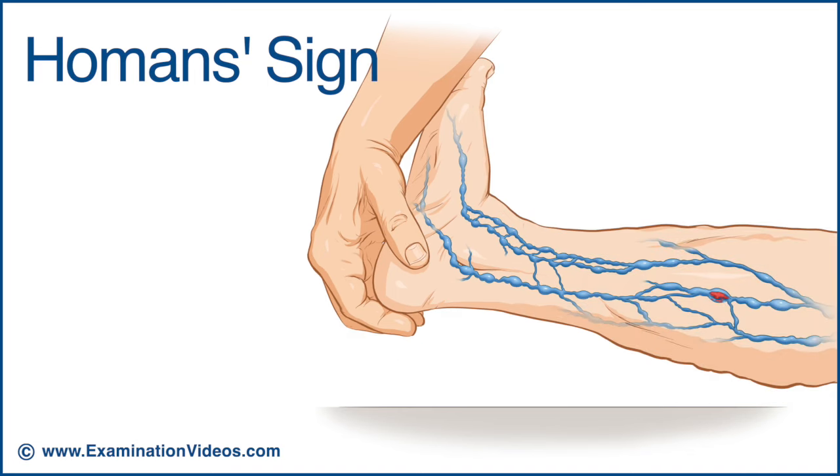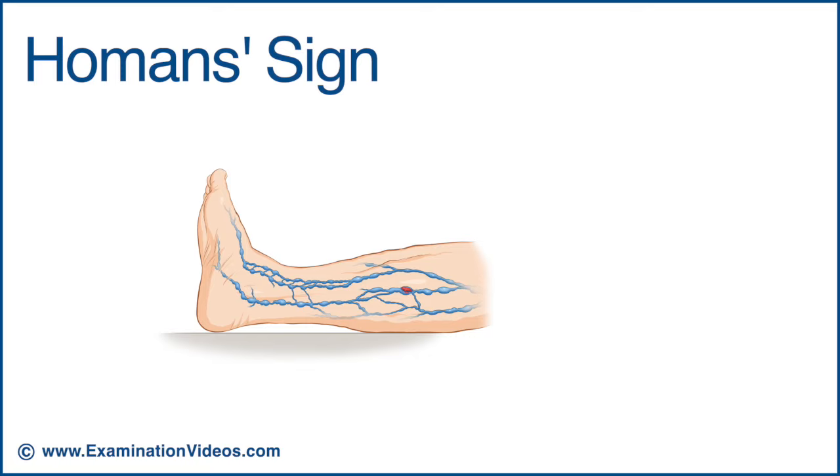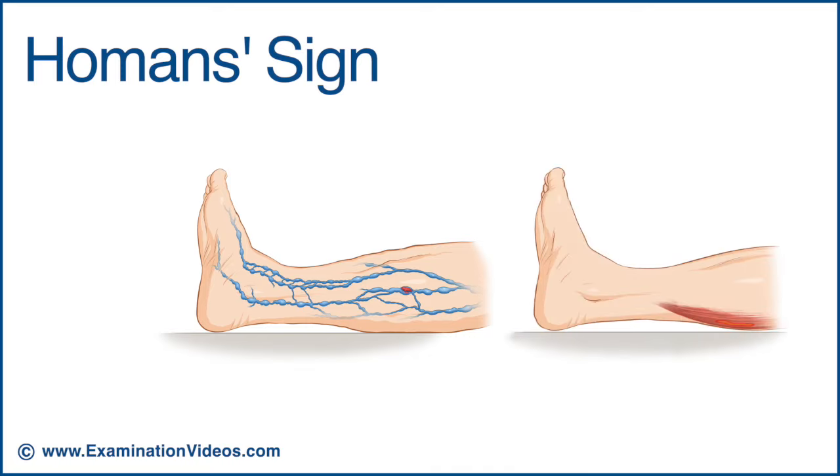When a deep vein thrombosis is present, squeezing the calf should also reproduce the pain. Please note that the specificity of the test is affected by the presence of other conditions, such as muscle strain.